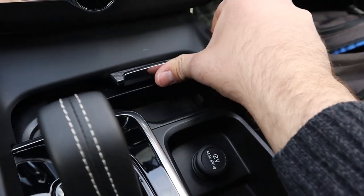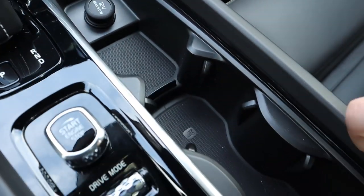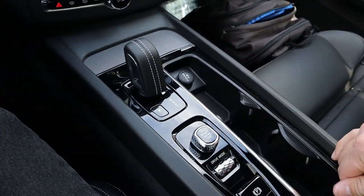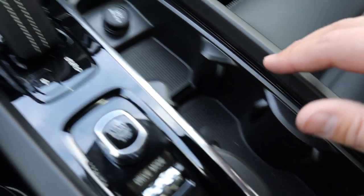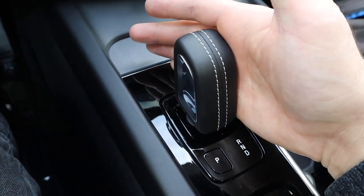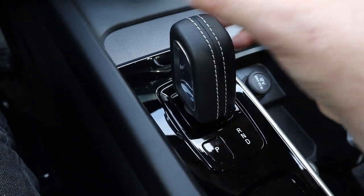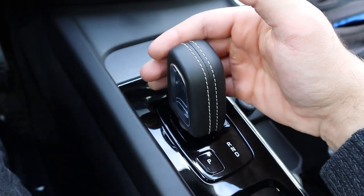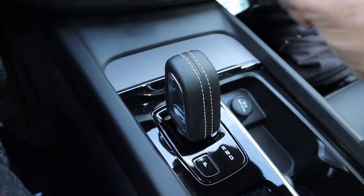There's also the radio and other controls, and an interesting storage area in the center console. You get a 12-volt outlet and cup holders down here. The shifter is for the eight-speed automatic. You press in for park, push up twice to get into reverse, pull down for neutral, and pull down again for drive.